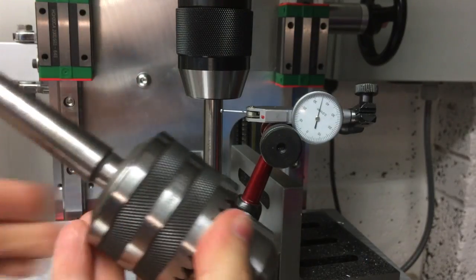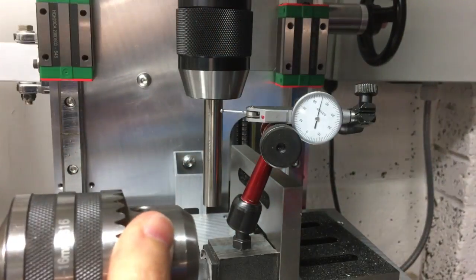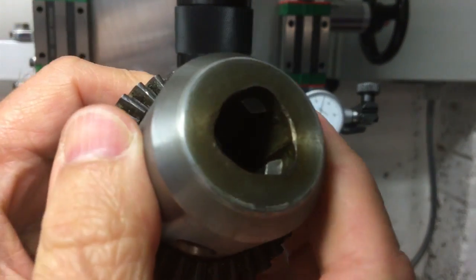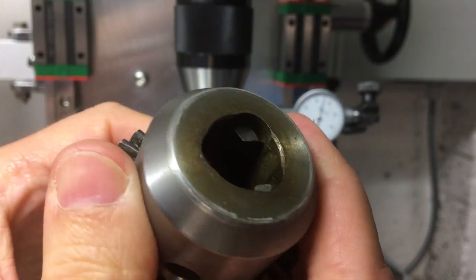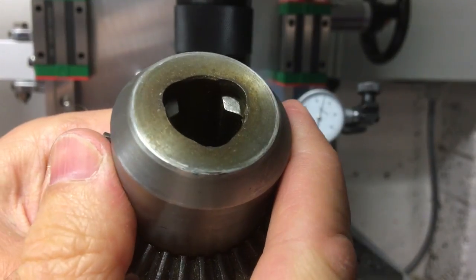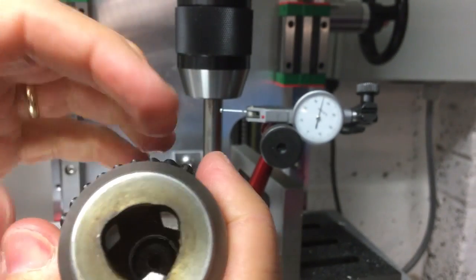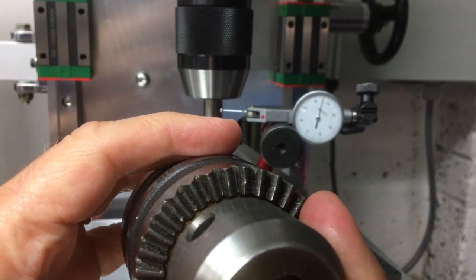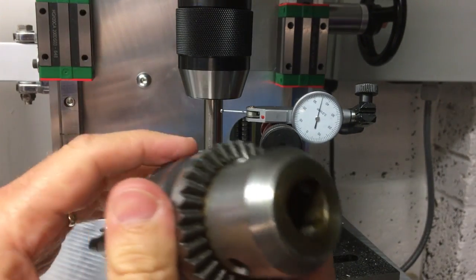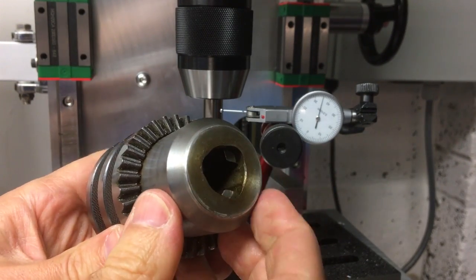It was something like 0.47mm runout at the bottom of the bar, and towards the top of the jaws it was 0.2. So not great. This is the chuck I've been using with this drill press for quite a few years now. It's drilled lots of stuff including aluminium mostly, so it's had a fairly hard life. The edges of each of those jaws have got quite bright wear marks. I've never really cleaned it or anything, so there's some pretty big runout on that.